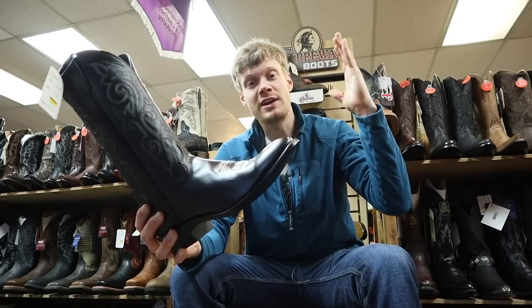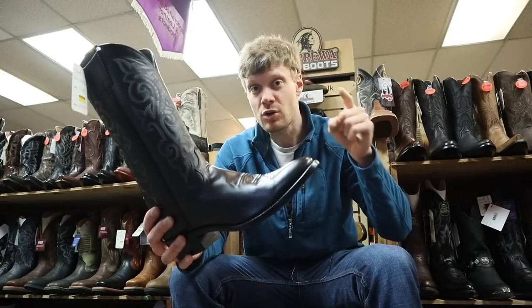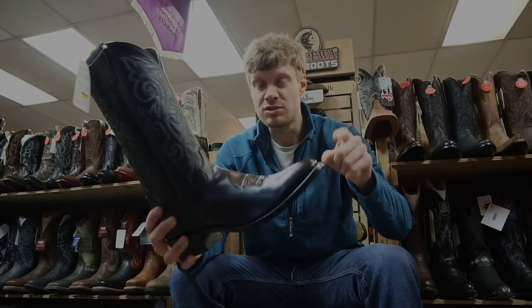That's what I got for you guys today. Thank you so much for watching, and thank you to Redmond Work and Western Wear. If you guys are around here, ask for Marcus — he knows his stuff. He's a good guy to come to.